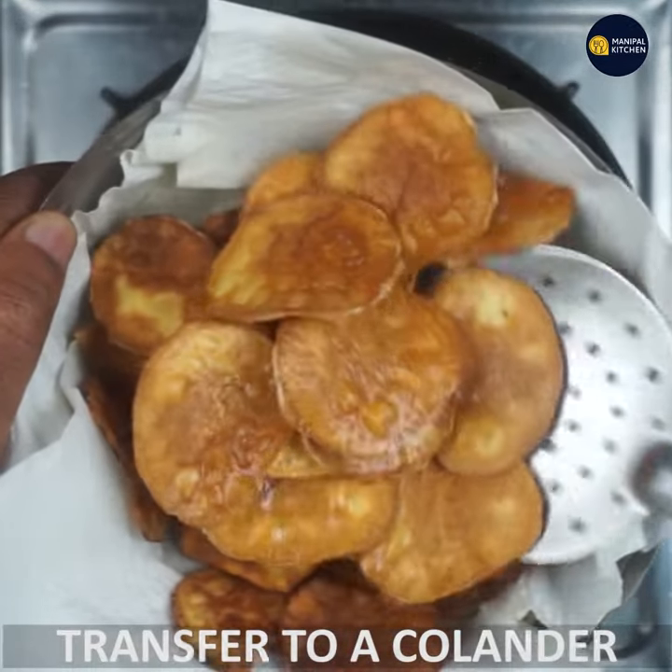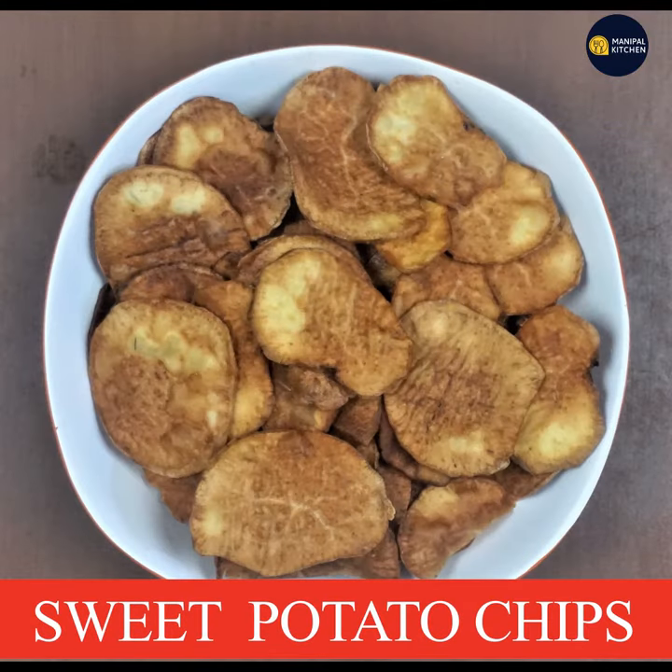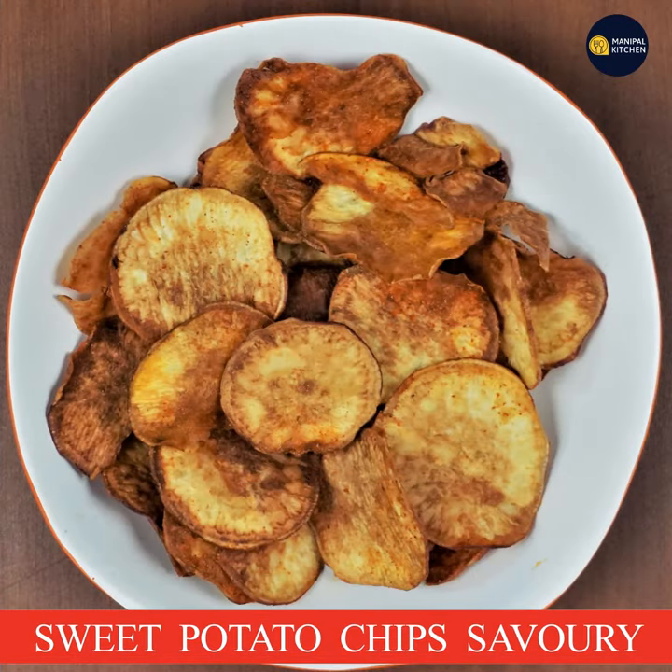The sweet potato chips are ready as the crispy salt version of the chips. This is the savory version. This is the next version.